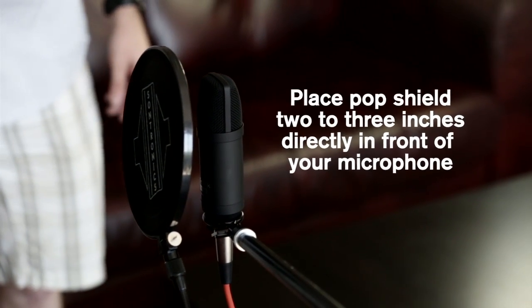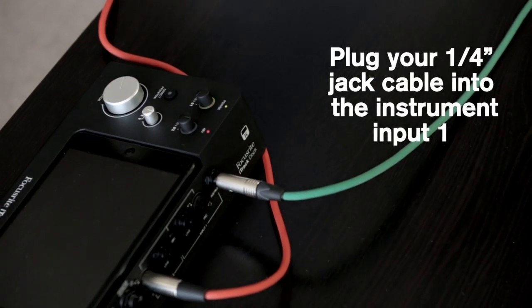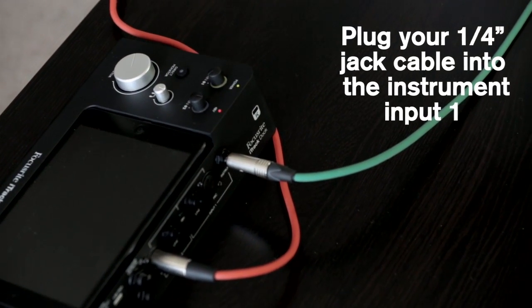It doesn't sound great, does it? Now plug in the jack lead for your guitar into Input 1's instrument input, and plug it into your guitar.